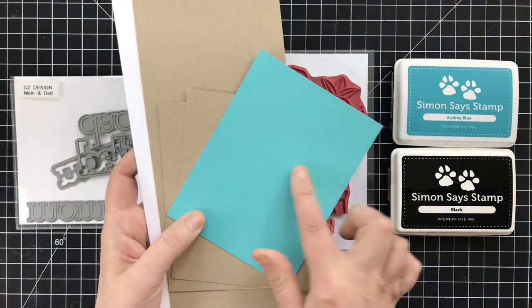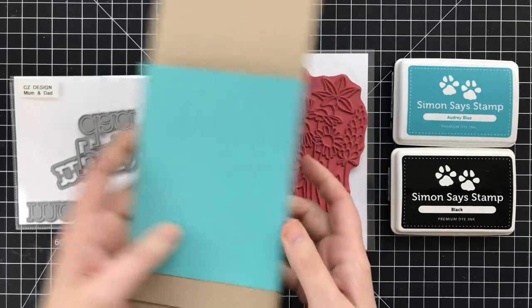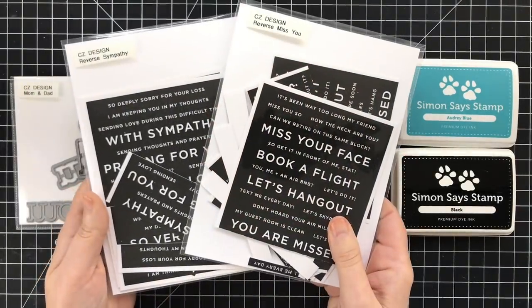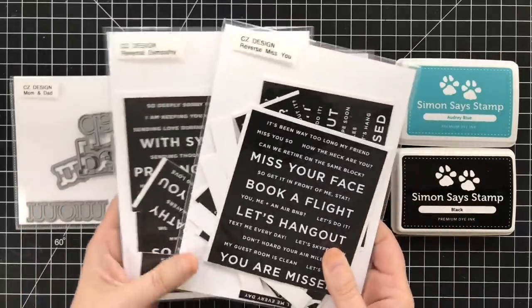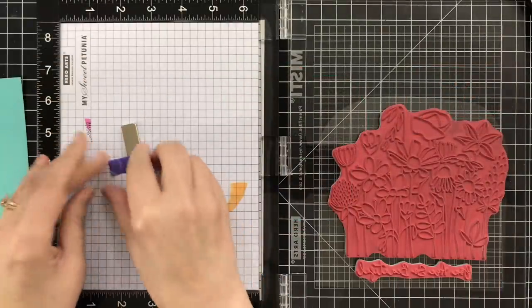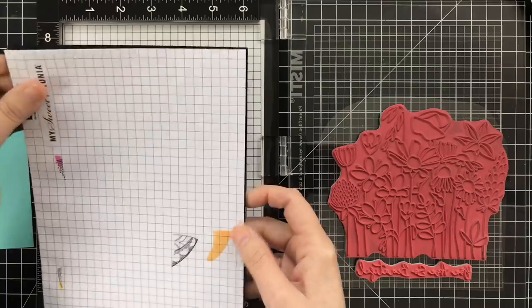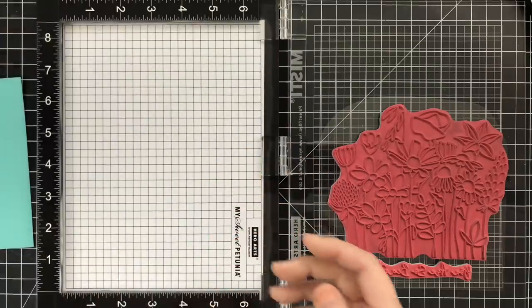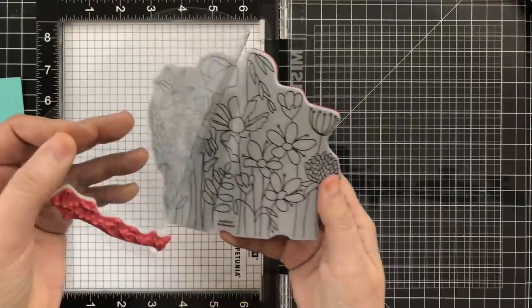For cardstock today I've got some Audrey Blue to match my ink and some Neenah Solar White Classic Crest in the 110 pound weight. I'll also be using these pre-printed sentiments for both card projects today. I'll be using my MISTI stamp positioner tool today and I'm going to take out the pad and the paper inserts. With a cling stamp — these thicker stamps — you have to remove that insert pad.